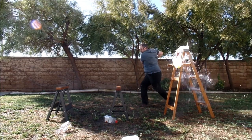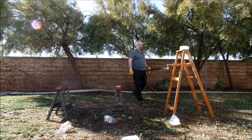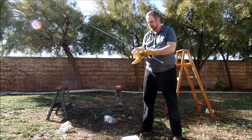At the point where I stabbed through the bottle, the tip of the sword jammed into the top of the ladder I had the bottle sitting on. I'm going to show you a little bit about what that did to the sword later on.